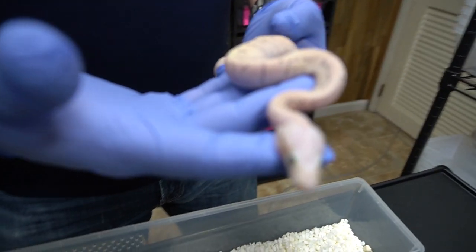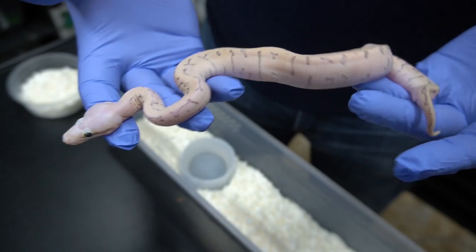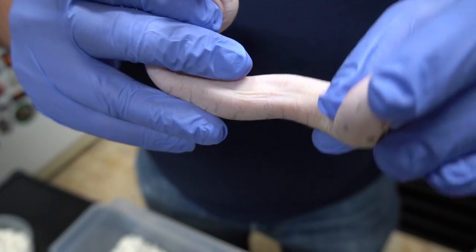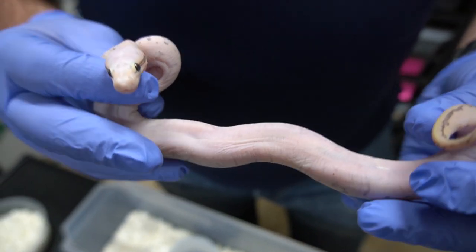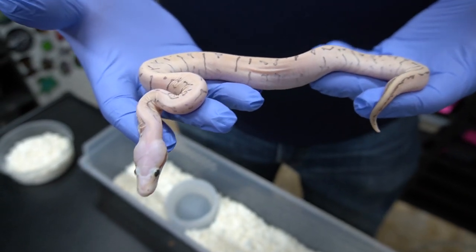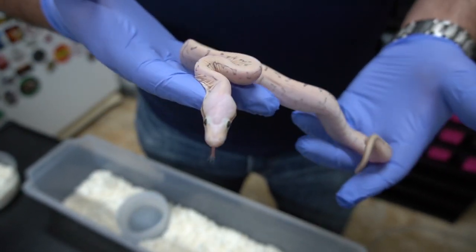If anybody wants to get into a scaleless project, we have a trio that are just going to be amazing. We're not sure we're going to let them go, but I think we are since we're probably going to make more. Let me show you this guy's belly — you can see the skin just rolls around like anybody's skin. It's super cool, really pink and clean. Scaleless are so fun. I know a lot of people poo-poo it, but until you hold one in your hands or work with them, you just don't know — they're awesome.